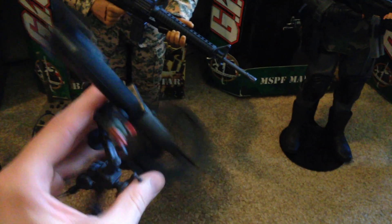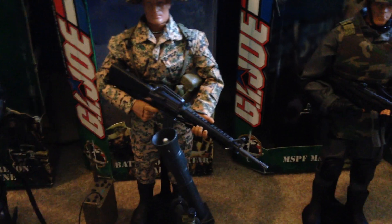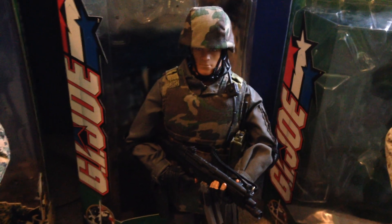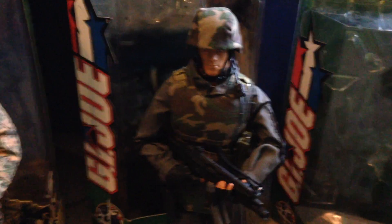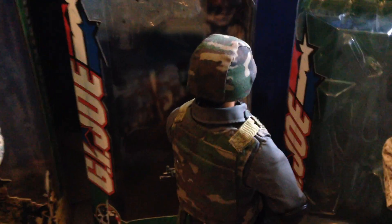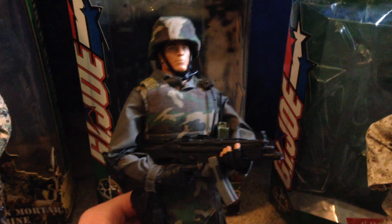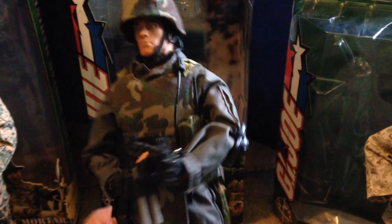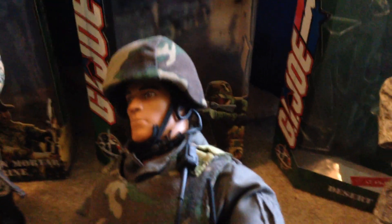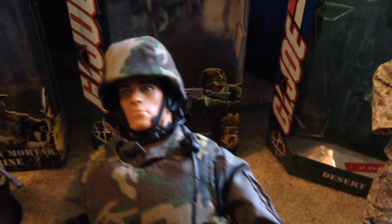Here's his mortar — very cool figure. Next up is the MSPF Marine, and this is the Marine Forces version. There's also an SOF version but I have the Marine Forces one, as you can see on his box — he has the symbol there. This guy is really cool, I've always liked this one a lot. I love how he has the walkie-talkie cord going up to his ear, that's really cool.